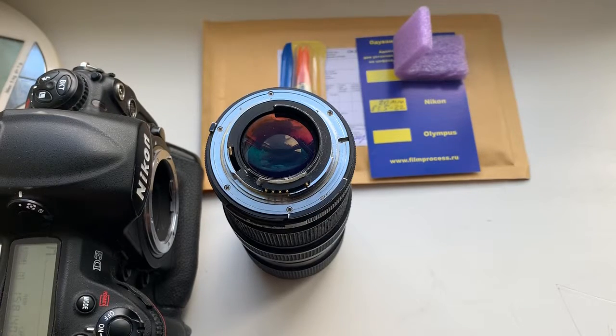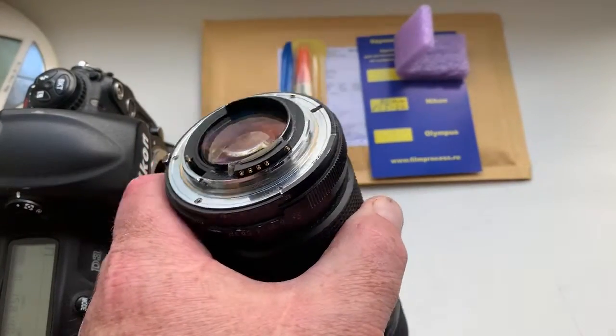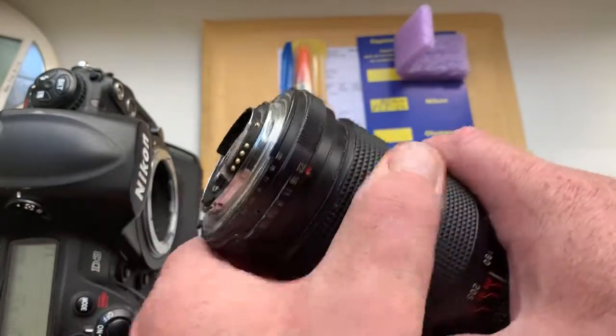Hello Julian! This video is about your new chip for your lens. Look, this is your chip on my testing lens. Now I check it in my camera.